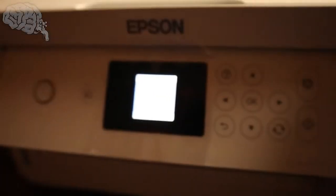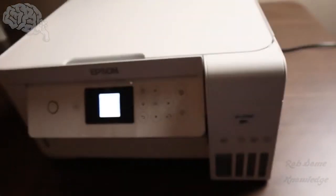A lot of people may not be sure what this is. Most of the time this is basically some kind of printer paper jam or printer carriage jam situation.